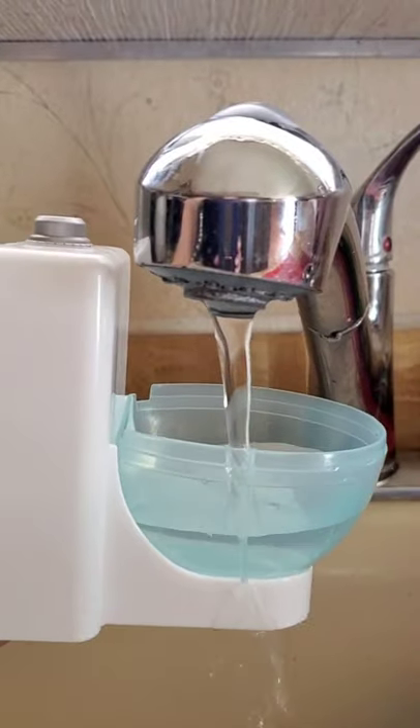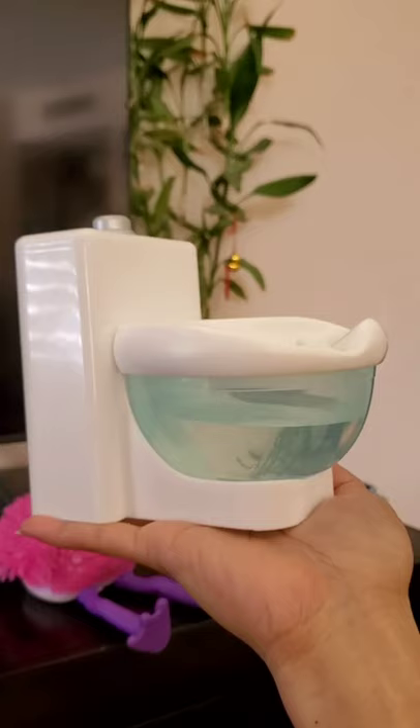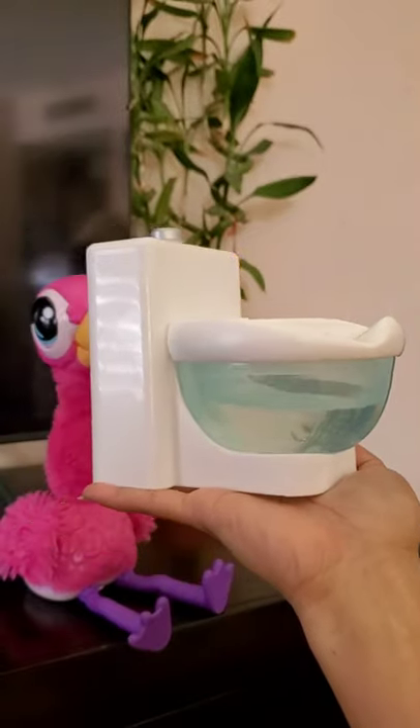So, before we feed flamingos, fill the toilet with water — about 3 to 4 foot.